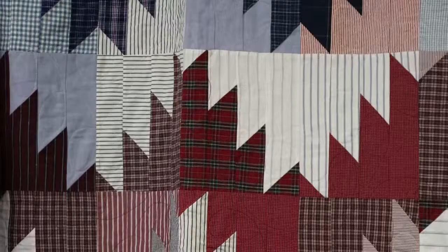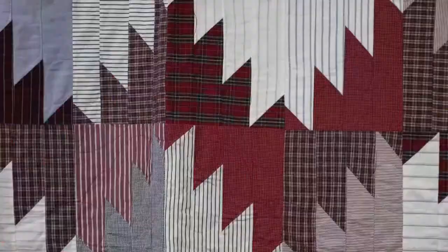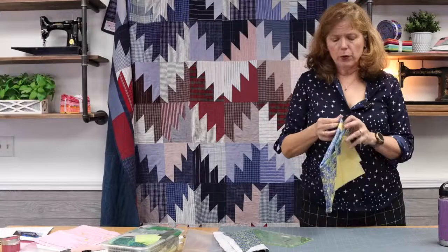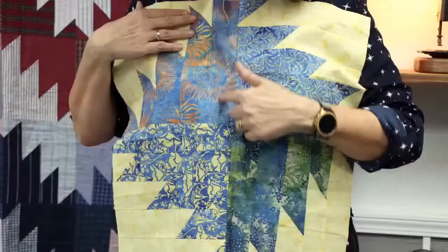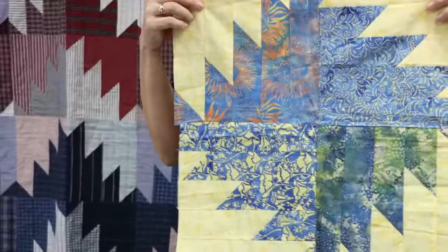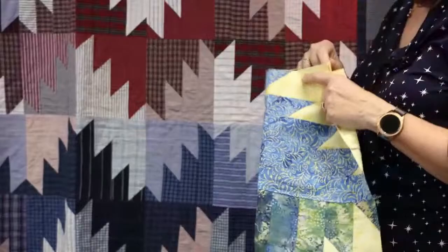There are two kinds of blocks in Scrappy Mountains — a downhill block and an uphill block, so you have to remember to make both. Here's another version of the same idea called Buzz Saw. The difference is that I use a 10-inch square to make the base block, but if I add an extra piece I end up with a square. That's how I achieved the buzz saw look. When you take a 10-inch square and make half-square triangles, those blocks are actually rectangles, but adding a solid piece squares them up.